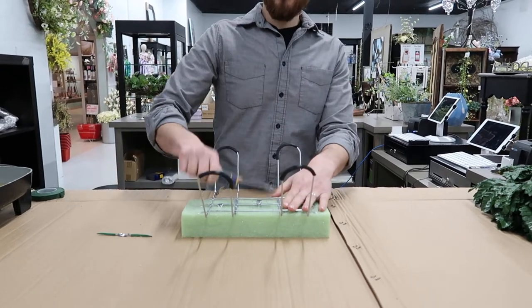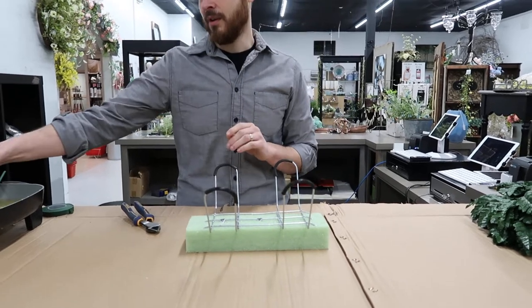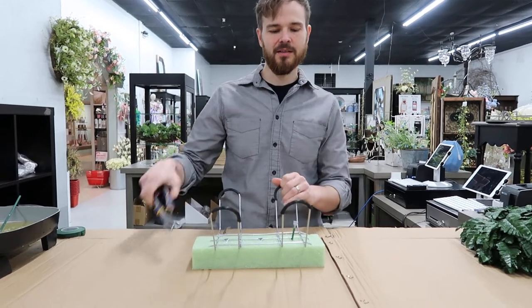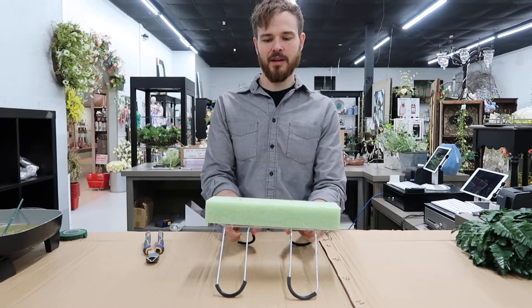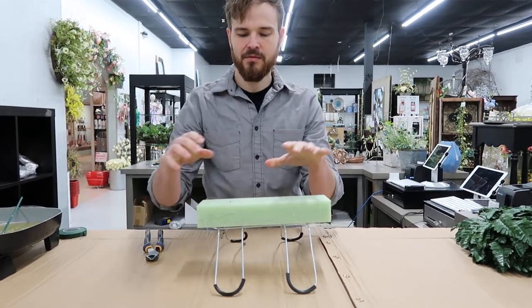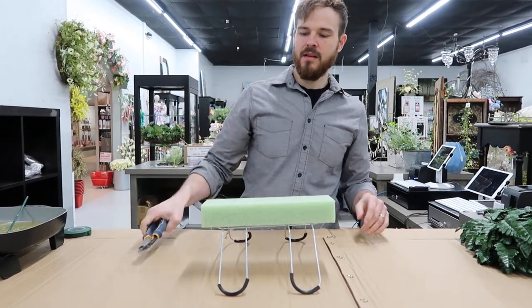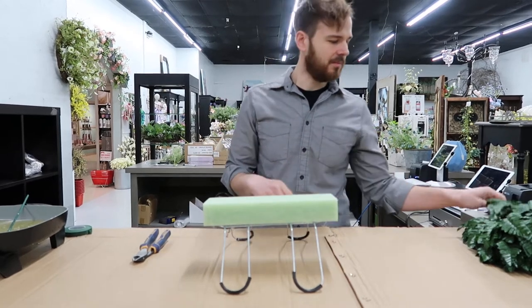When you order a tomb clip kit from us, we're actually going to send this to you already assembled, so you don't have to put that part together. That will come to you just like this, ready to go, and you may have to adjust your clip a little bit just in case the metal is off.